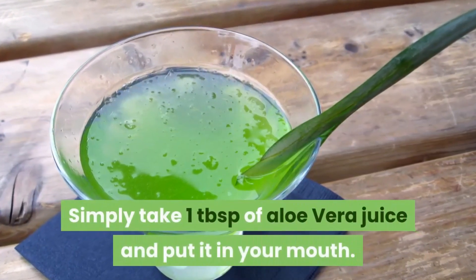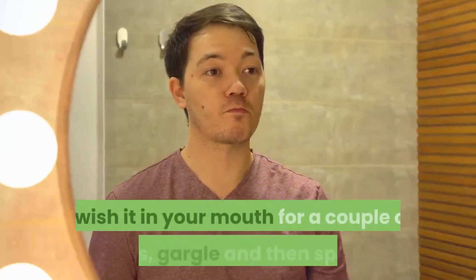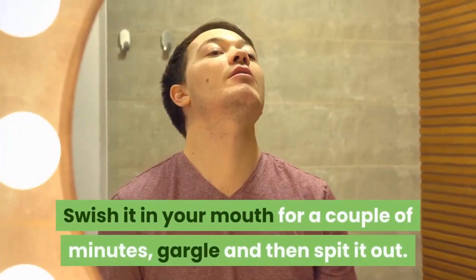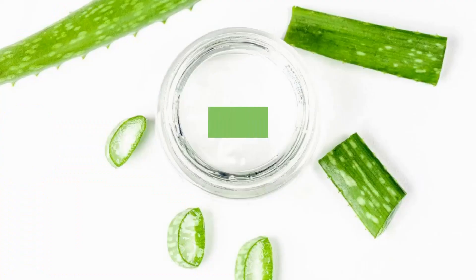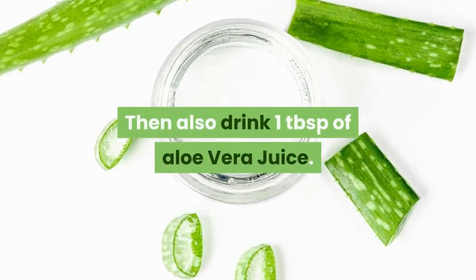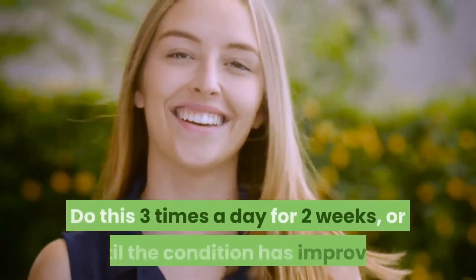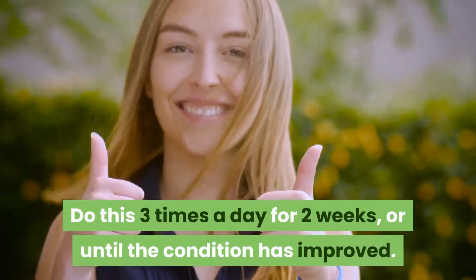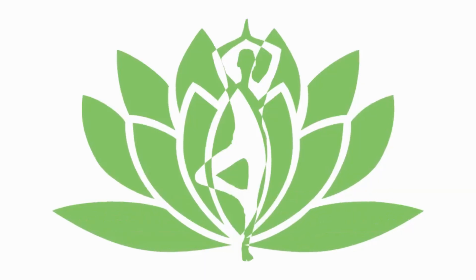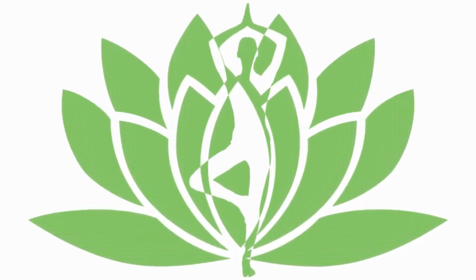Simply take one tablespoon of aloe vera juice, put it in your mouth, swish it around for a couple of minutes, gargle, and then spit it out. Afterwards, also drink one tablespoon of aloe vera juice. Do this three times a day for two weeks, or until the condition has improved. We hope you found this information useful — until next time, goodbye.